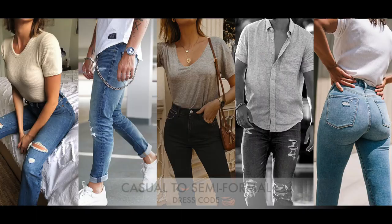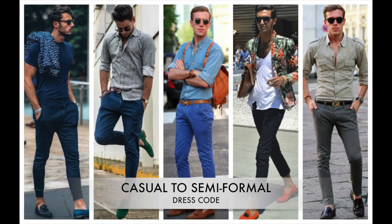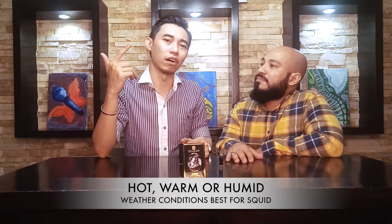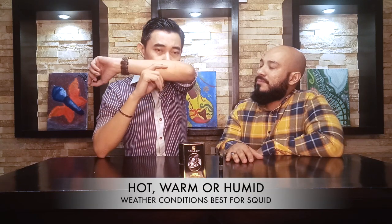I think this one would fit from casual up to semi-formal occasions. As for gender, I would safely say this is a unisex scent. For weather conditions, I think this would suit humid and warm weather. For wintertime, I don't think this is the best option. It would get your attention and arouse curiosity from both women and men — it's an extraordinary scent.